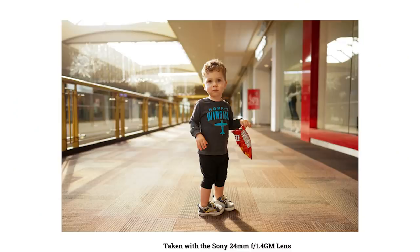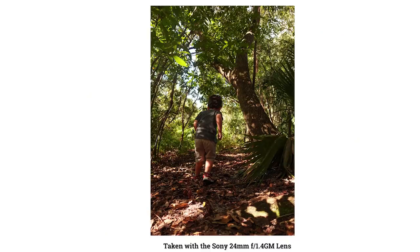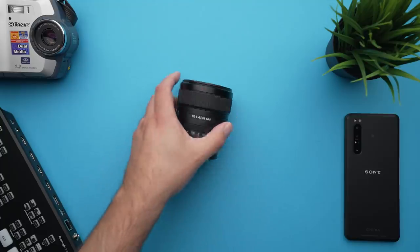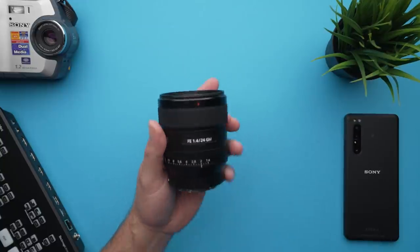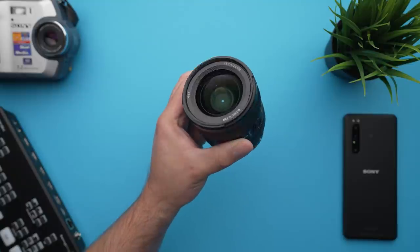The fourth lens on my list is the Sony 24mm f1.4 G Master lens. This one might be a bit of a surprise for those who watch my content, as it's not one you see me using in shoots all that often — part of the reason being that the majority of videos on my channel are filmed with the 24 G Master on my camera. It has all the bells and whistles: fast and silent focusing, three ED glass elements that help suppress chromatic aberration and flaring, plus the focus hold button and aperture ring that I love on my portrait lenses.